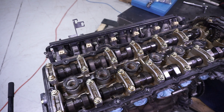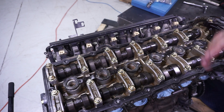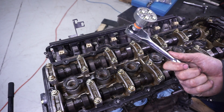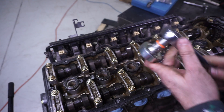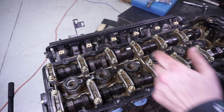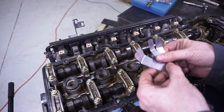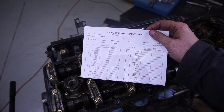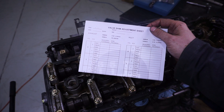Checking valve clearance on this type of motor — a shim under bucket or shim over bucket — it's quite straightforward. You need a couple of things: a crank turning tool which goes over the four crank bolts to allow you to rotate the motor and put the camshafts into the position you want, and a set of accurate feeler gauges. In the case of this motor, the tolerance range is 0.28 to 0.33mm on both the inlet and exhaust.